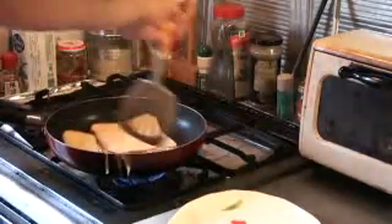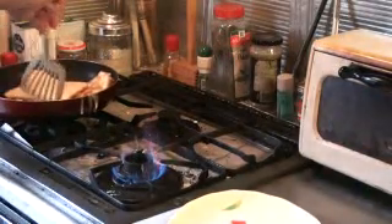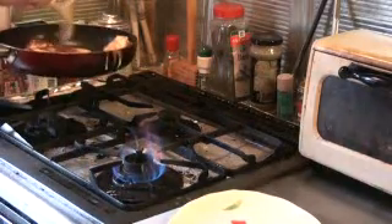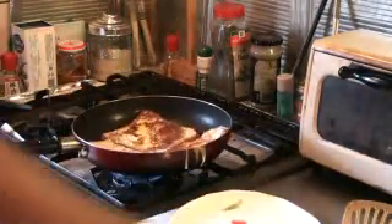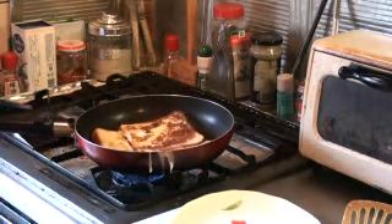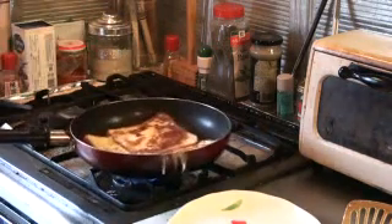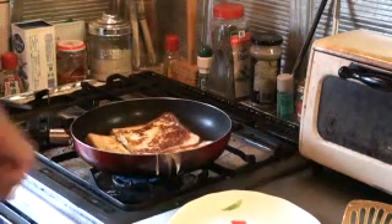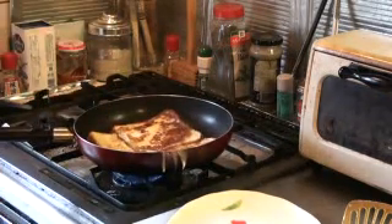That's done — now we're going to flip it over. Depending on the heat of the stove, it depends if it burns or not. When you're making a lot for a large group of people, you have to keep adding butter every time you fill the pan and flip it, to make every single batch come out golden brown.